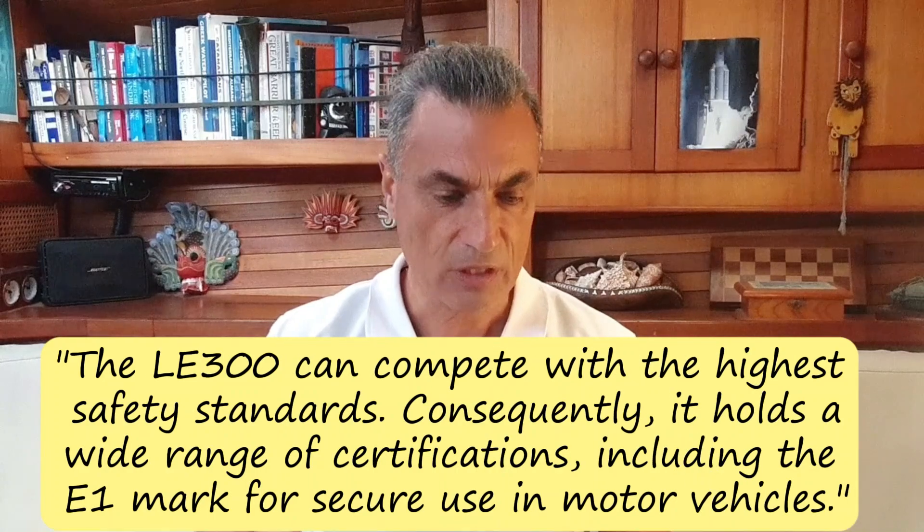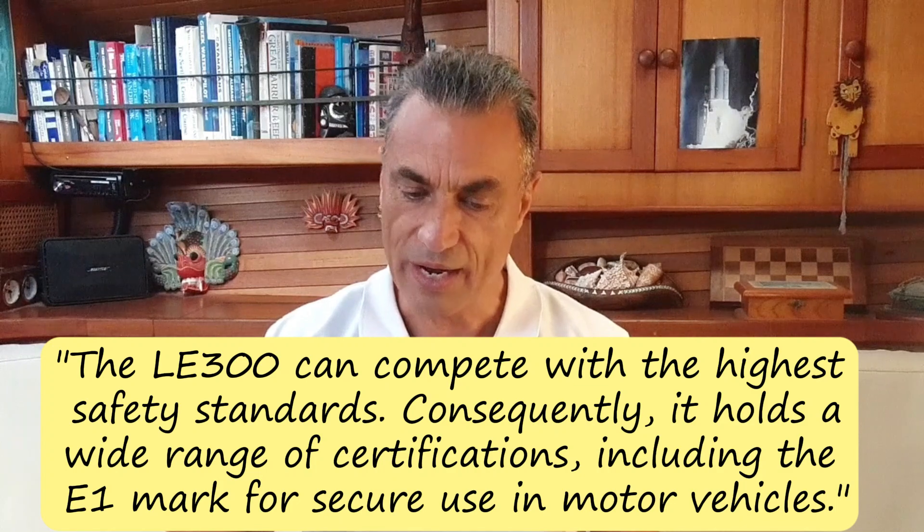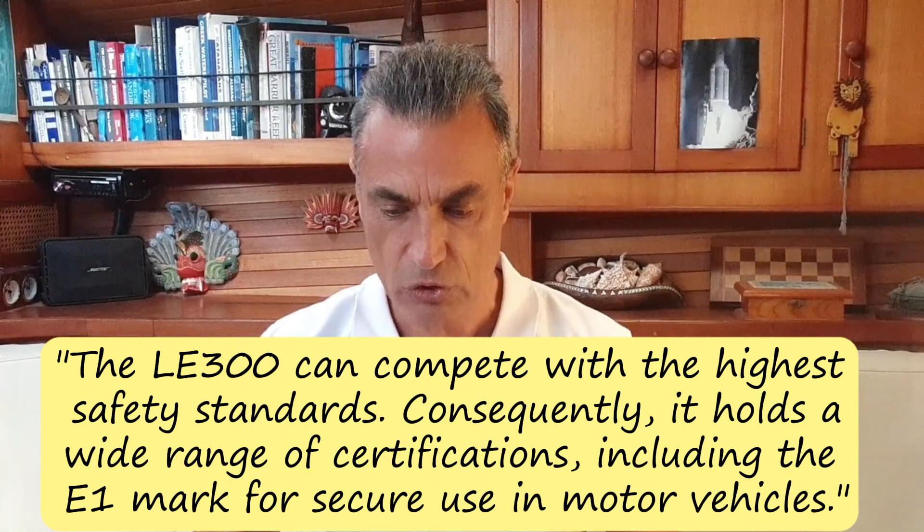They also wrote that the LE300 can compete with the highest safety standards. Consequently, it holds a wide range of certifications, including the E1 mark for secure use in motor vehicles.